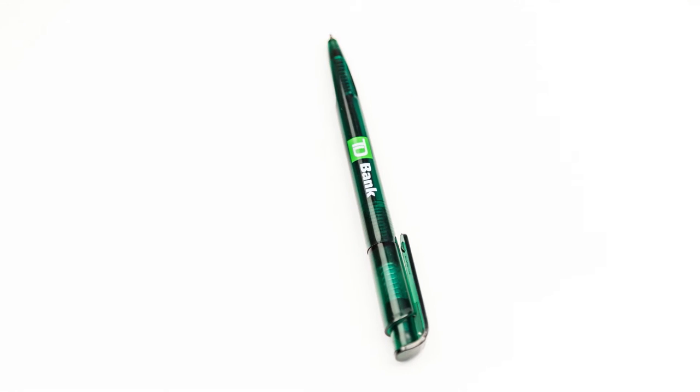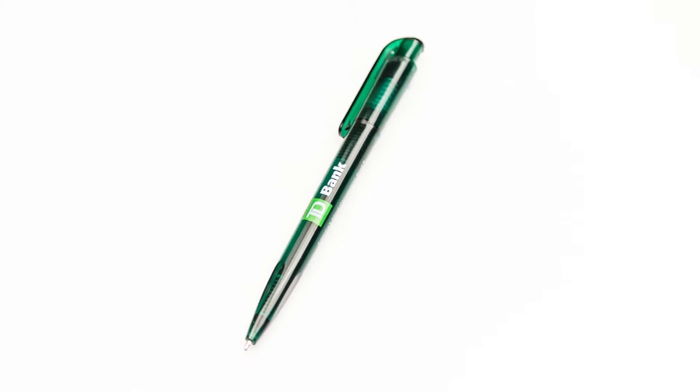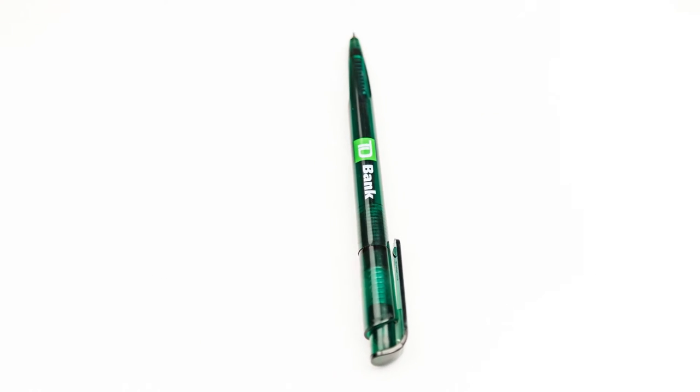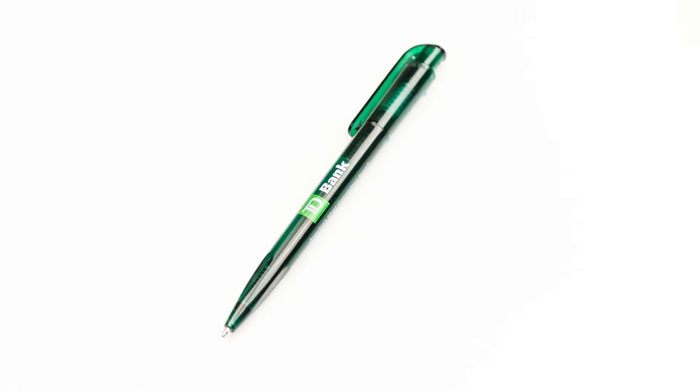While most banks keep their pens tethered with chains to maximize profits from your overdraft fees, TD Bank is generous enough to hand out these pens by the truckload. Sadly, I missed out on the experience of entering a TD Bank to get this pen, since I found this pen on the floor of a Trader Joe's.